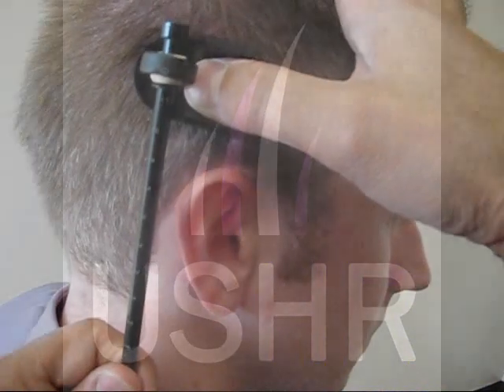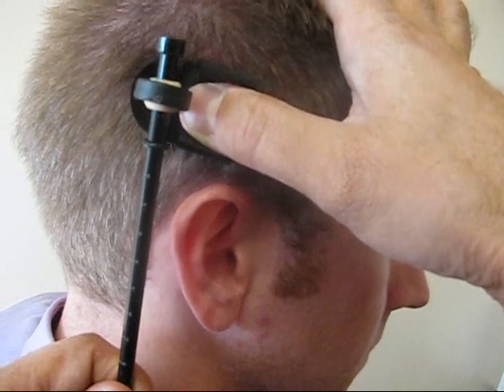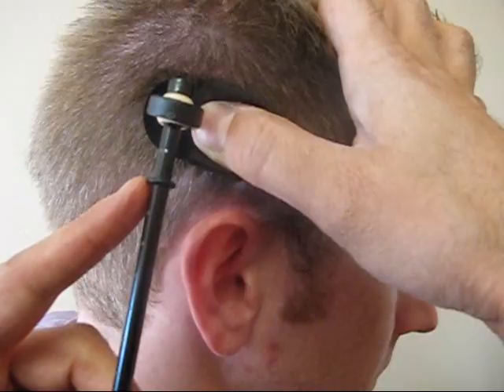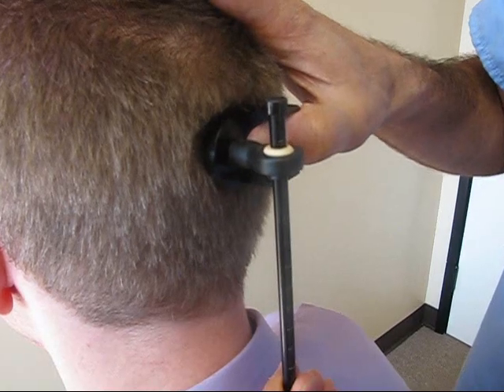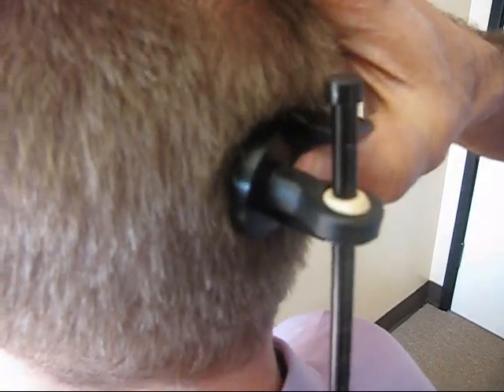Several measurements are taken in various places on the patient's scalp to provide the most accurate determination prior to surgery. Of course, more laxity is found in patients who do their pre-op scalp exercises. Place the mobile guide gently but firmly against the patient's scalp at the back of the head.